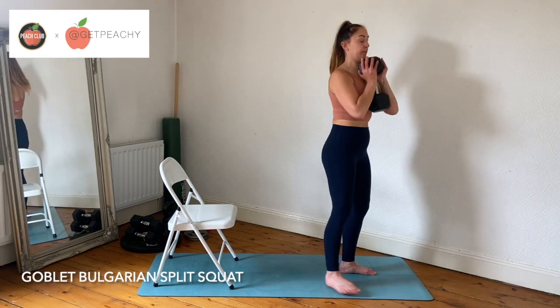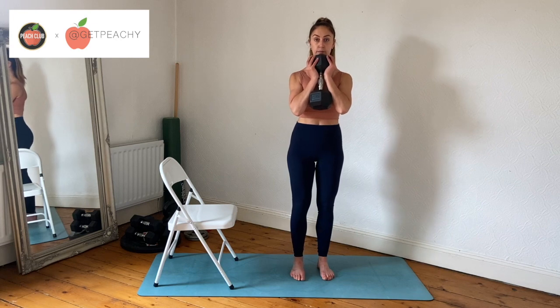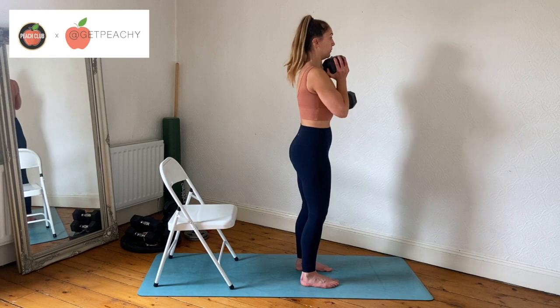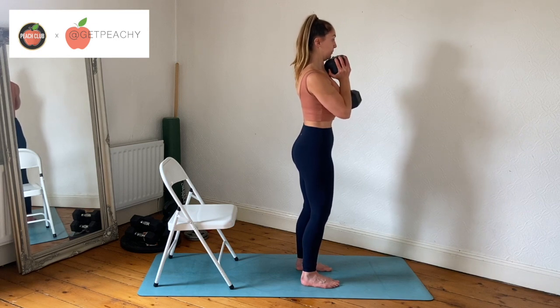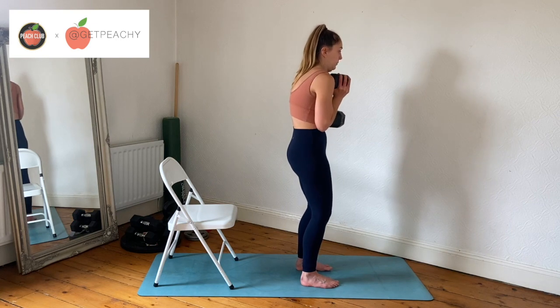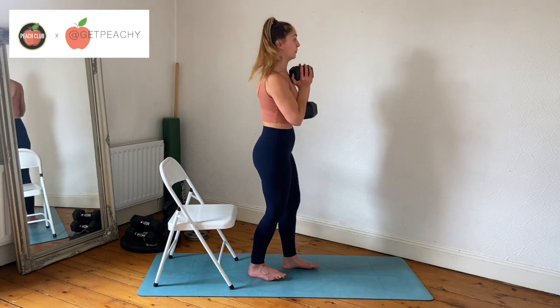Holding a dumbbell or a kettlebell in your goblet position — palms around the top of the kettlebell or dumbbell. From here, just make sure that because the weight is on your front, your shoulders stay back and down. What we don't want to happen when we get tired is for our shoulders to start to round and the dumbbell to drop down, so keep your shoulders back and down.